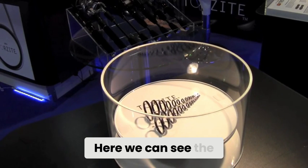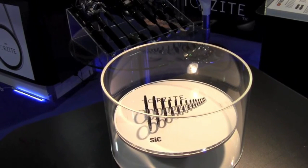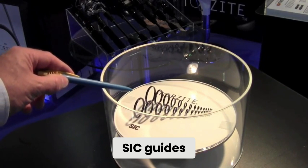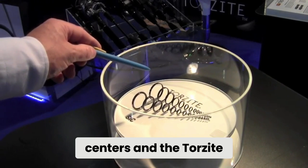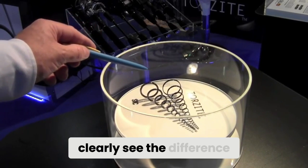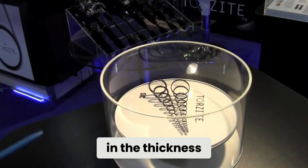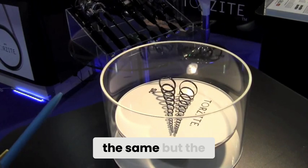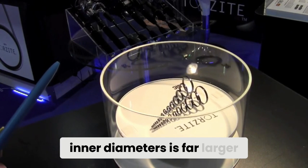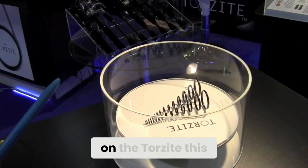Here we can see the SIC guide centers and the Torzite centers, and you can clearly see the difference in thickness. The outer diameters are the same, but the inner diameter is far larger on the Torzite.